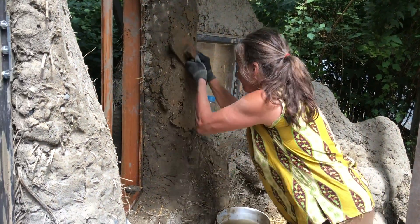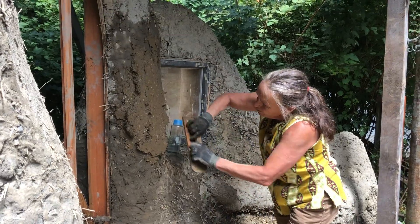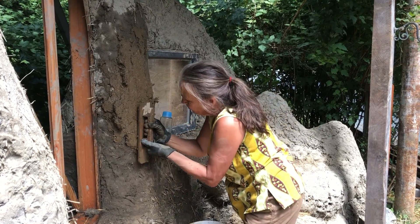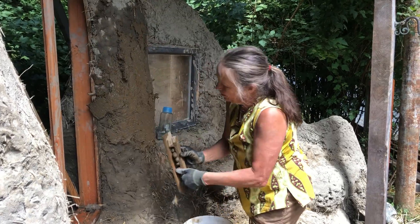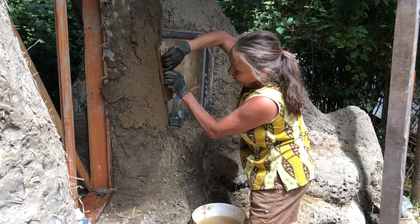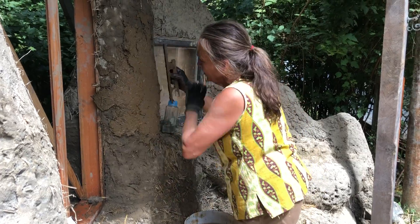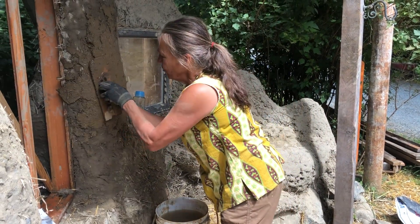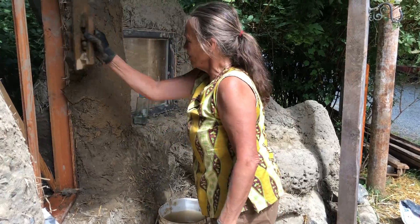When you have a bunch of it on there you can now work with it. I'm a little rusty today because it's been a while. You can take this and shape it — you can pull a trowel around very nicely and see how it makes a steadier curve than when you do it by hand. It takes a little practice and you will develop more and more skill over time.